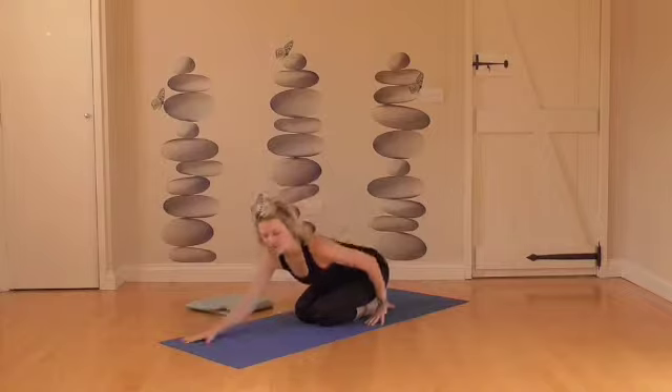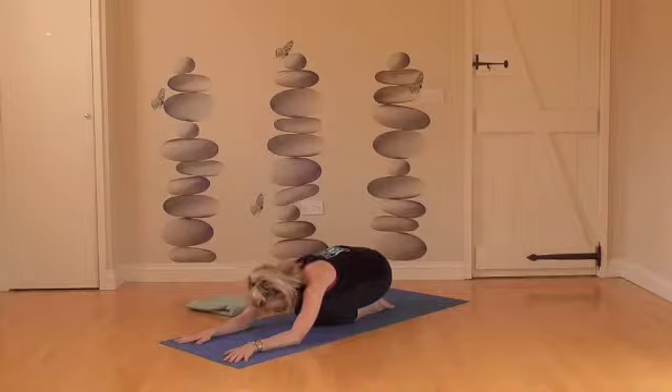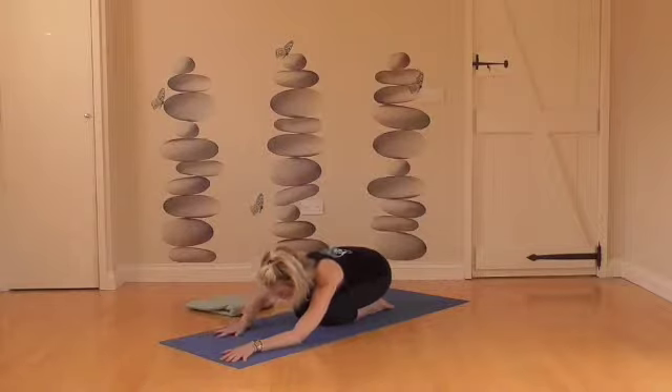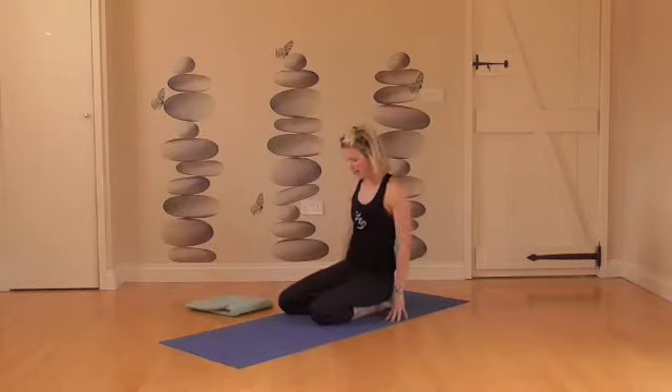We're going to start by coming into a child's pose — literally just dropping down onto your heels, hands outstretched in front of you, then let the head drop down and just take a few deep breaths here, trying to connect your breath, breathing deep breaths into the back of the body and just allowing the body to soften. Take one more deep breath there.